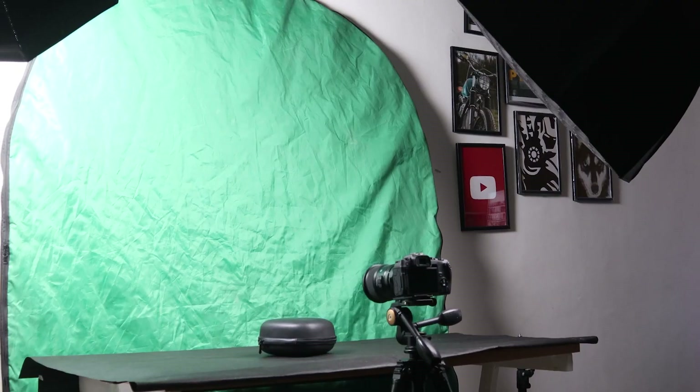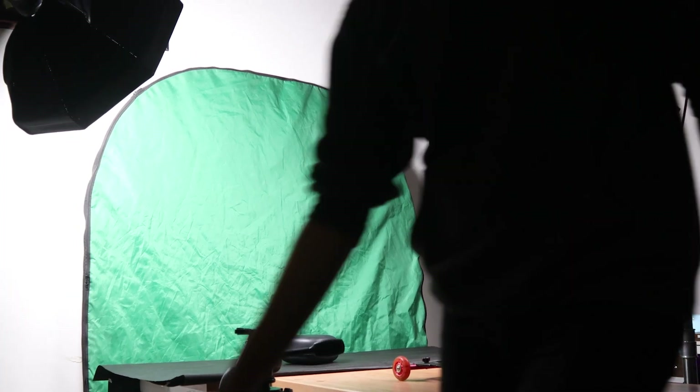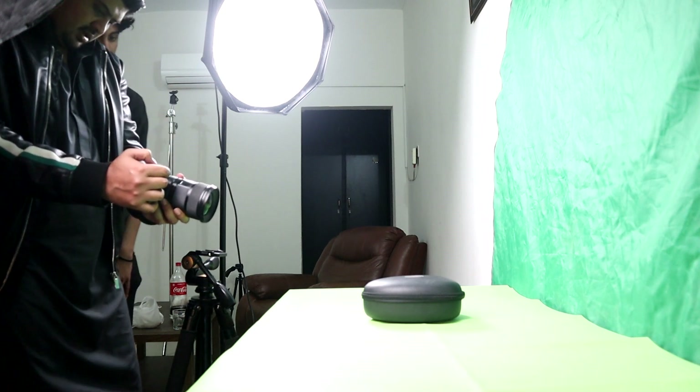Now here is the equipment. We are using Canon EOS RP. For wide-angle shots we used 24mm, and for close-up shots we used 50mm. The camera equipment is important, but lights are also very important here.